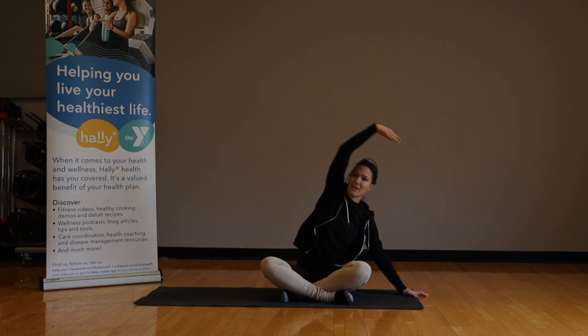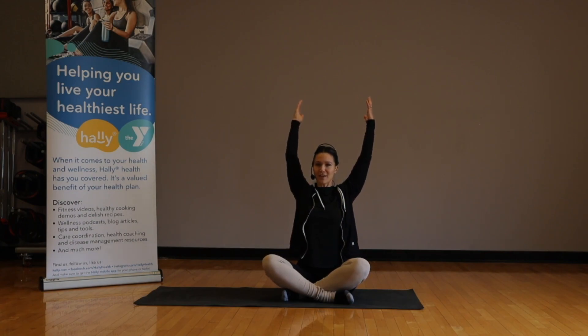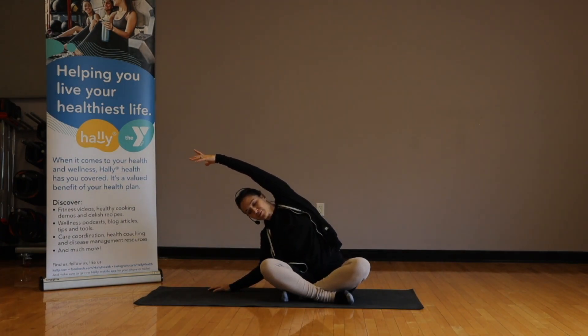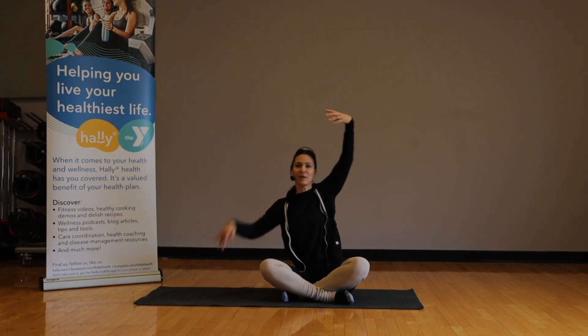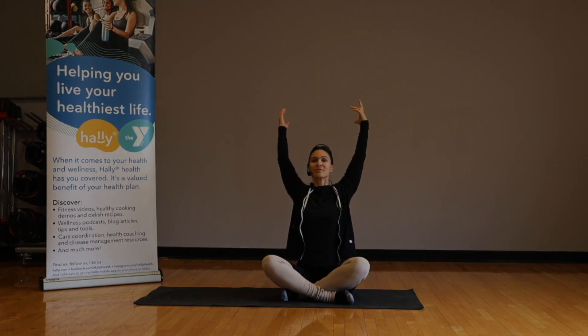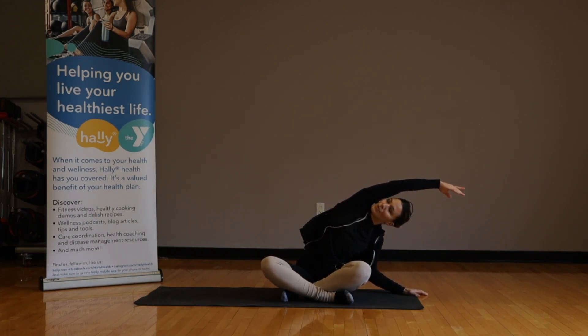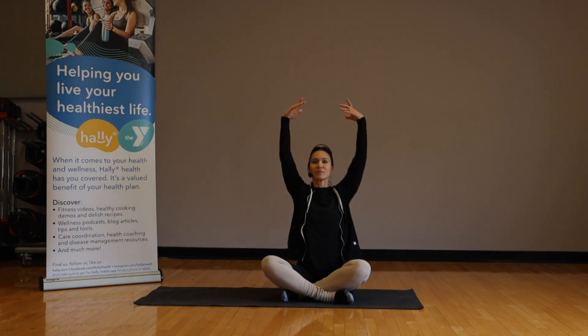Inhale, and inhale again to center — press the arms back, open that heart center. Exhale, drop down to the opposite side. Inhale once more, one last time to center — press the arms back, exhale, drop down. Inhale, back to center, exhale.